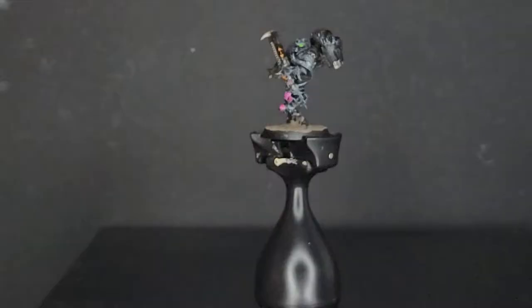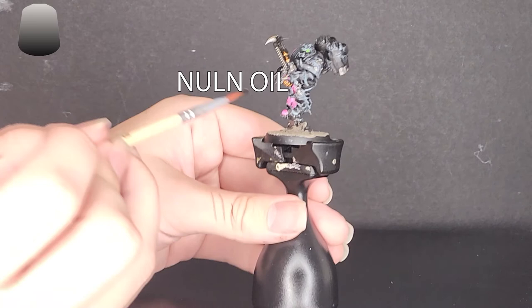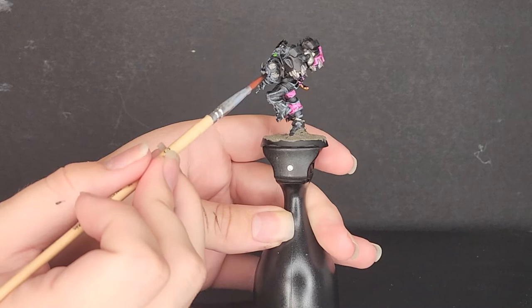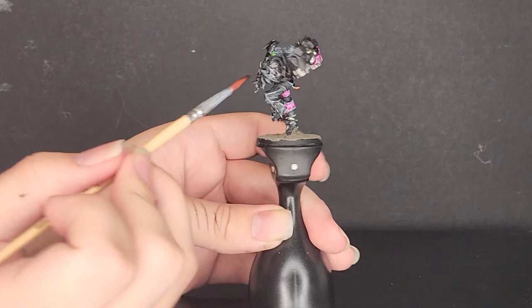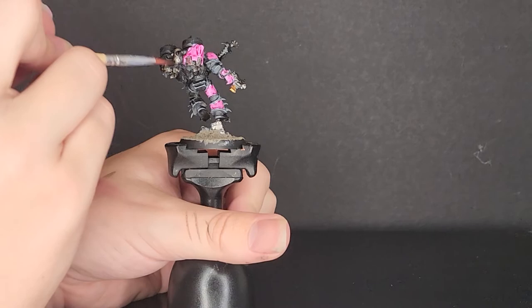And then for the final step, I used Agrax Earthshade — oh, and by the way, I did the base the normal way: texture paste, paint the rim, dry brush after a wash, and you're good. Then I used Nuln Oil on all the metallic bits — the various grills, the jump pack intakes and outtakes, and the entirety of the chainsword and bolt pistol. I just wanted to keep it simple. Actually, sorry — it was Nuln Oil on the metallics. You can see it in the video.